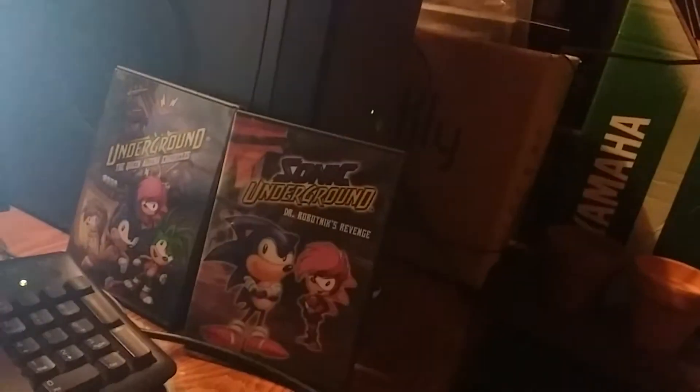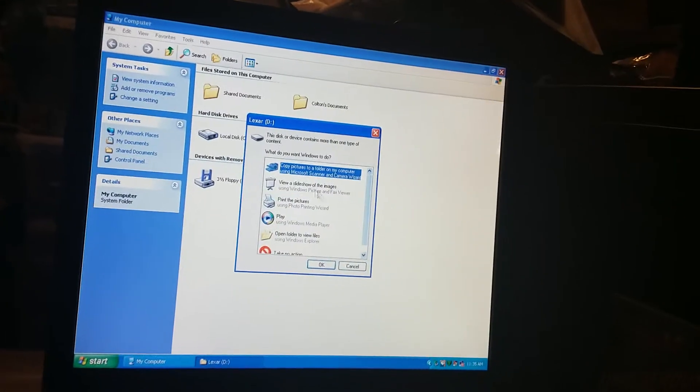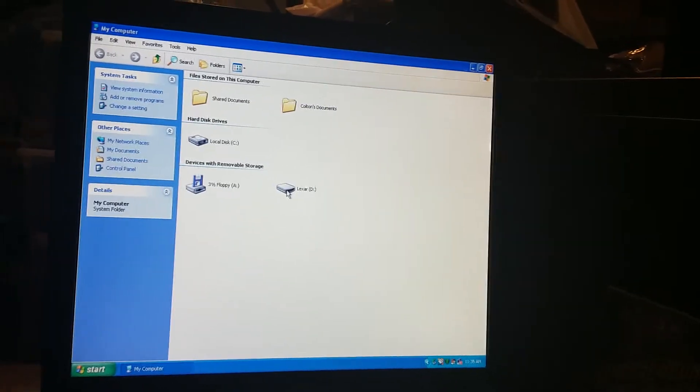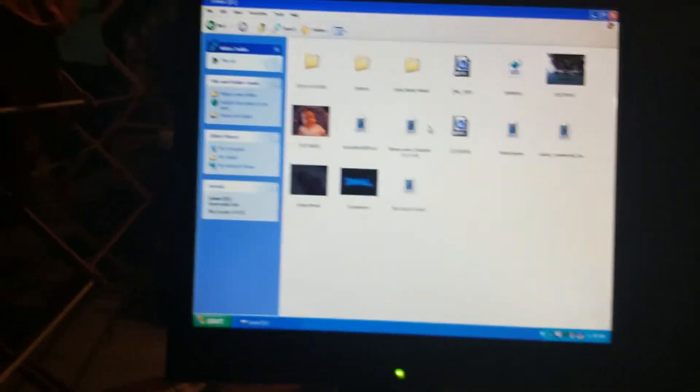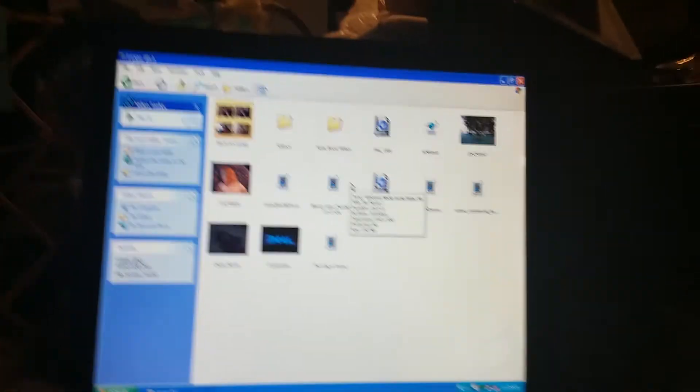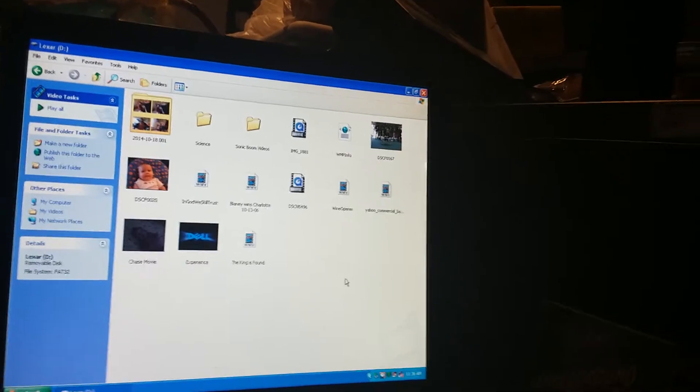I'm back now. Had to get this thumb drive from the kitchen. Let me plug it in. It made that sound because I connected something here. Now that the Lexar thumb drive is connected, I'm not gonna copy them - I'm just gonna double click on the thumb drive. I'm gonna need to put my Playhouse Disney music in there. That's that.